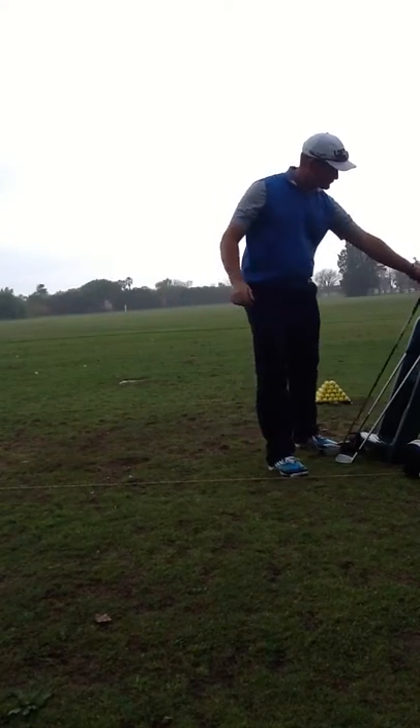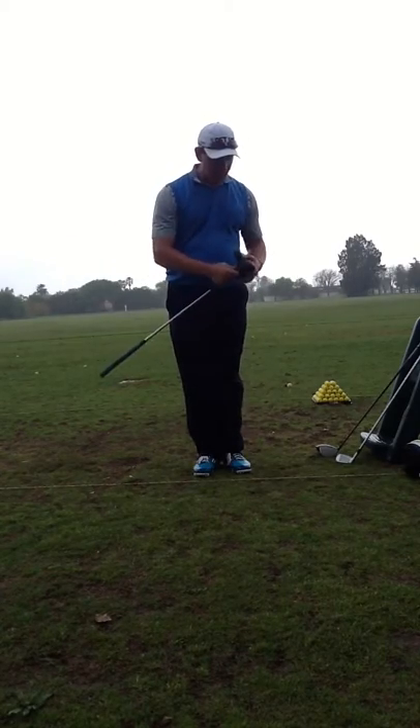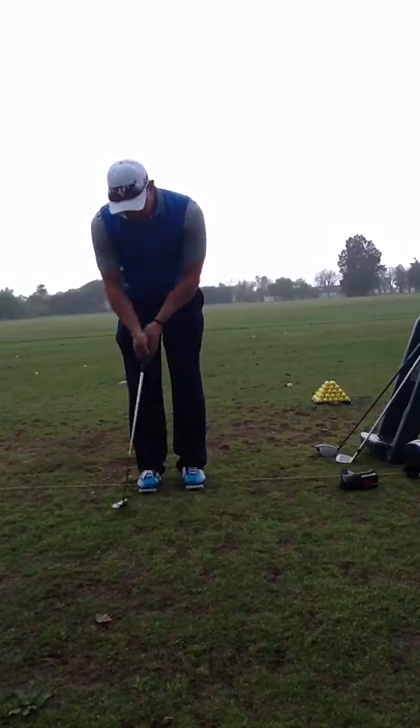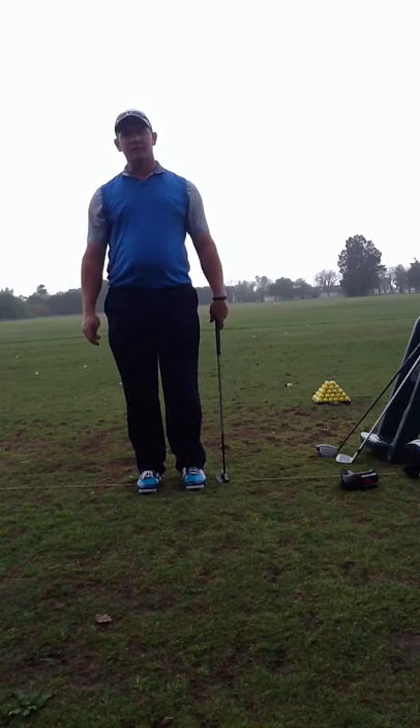For your putting, Stuart, you're a great putter. Just go make some putts. Look at the back of the hole rather than the front of the hole and try to roll it over the top lip. Just hold that finish, and keep making your best strokes.